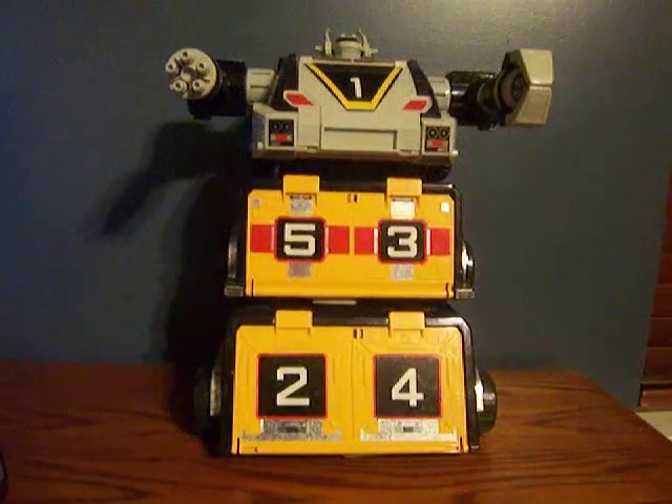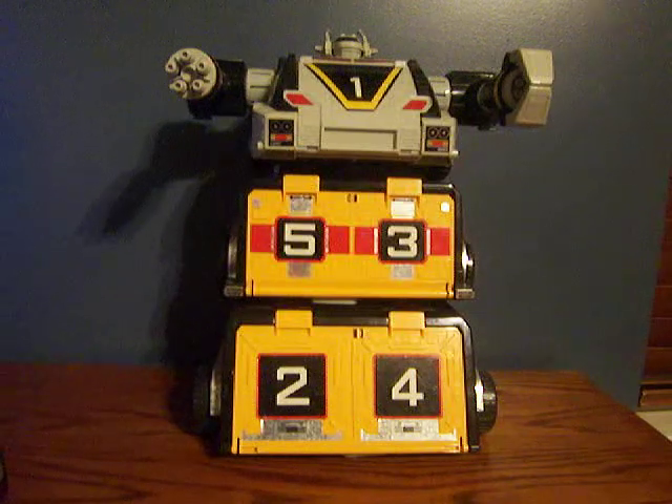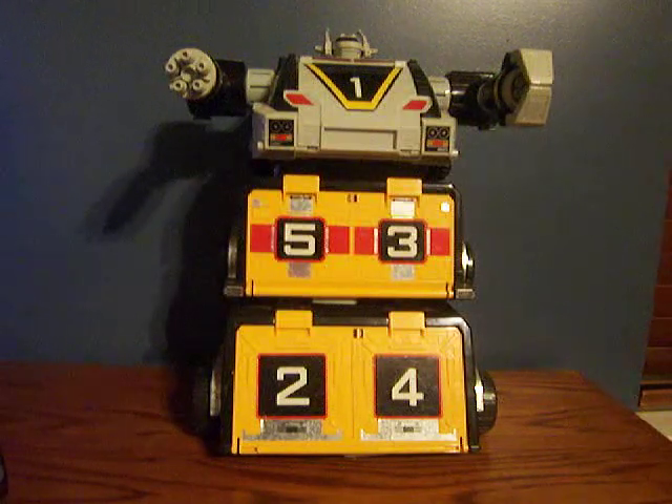Hey guys, what's going on? Ranger Reviewer 07 here. Today we have another review of the Power Rangers Turbo Deluxe Artillatron — I hope I'm saying that right — and it's also a turbo transport, as it says in the manual.